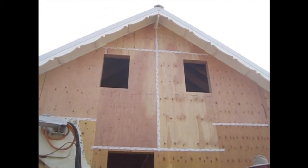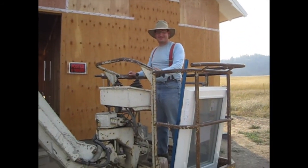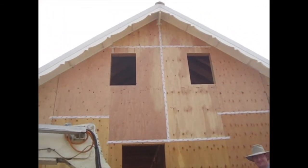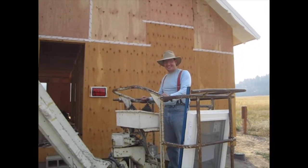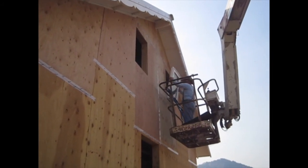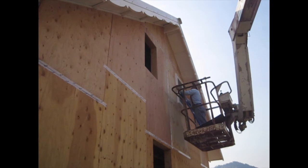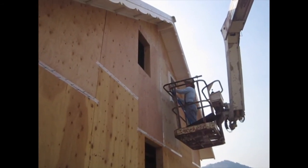Our next big task on our house is installing windows — this is the first time we're going to be installing windows. Here we are all set up with our man lift; we have our window and all of our tools. I'm going to go upstairs and work from the inside and we'll see how it goes. Here comes our first test — we're going to dry fit the window. Looks good! It fits in the hole. Awesome.